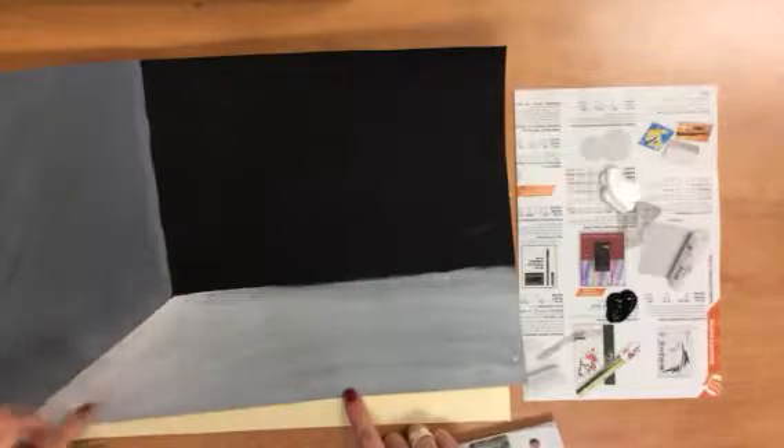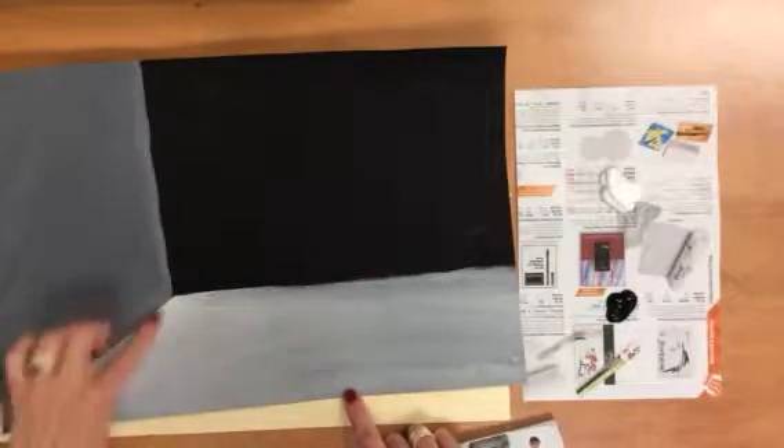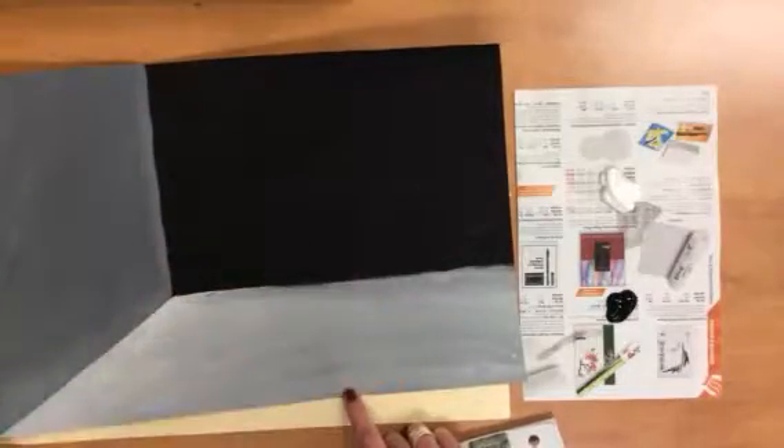Today we are going to create our space for our marbles. We're going to be using value, which is how light or dark something is, and creating this illusion of a corner by using a diagonal line, a vertical line, and a horizontal line.